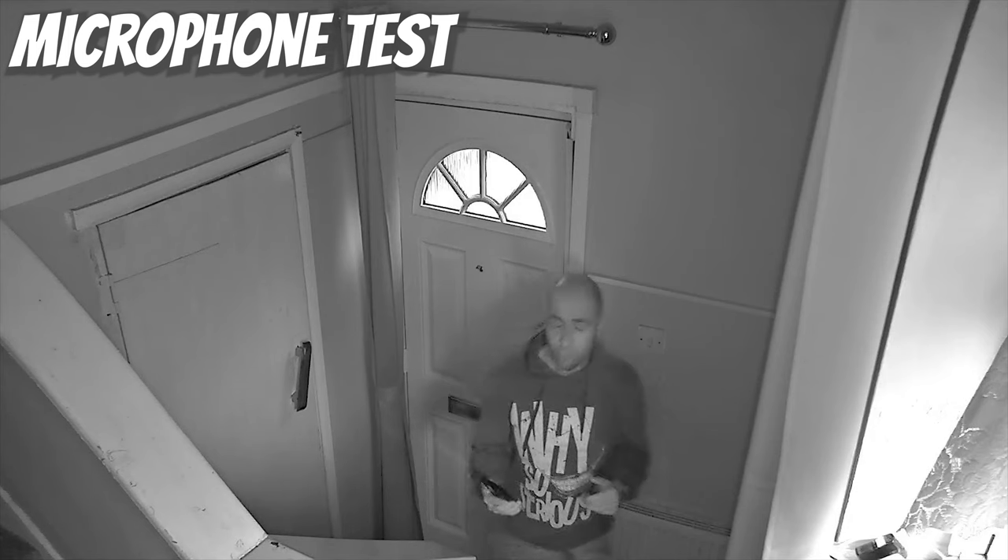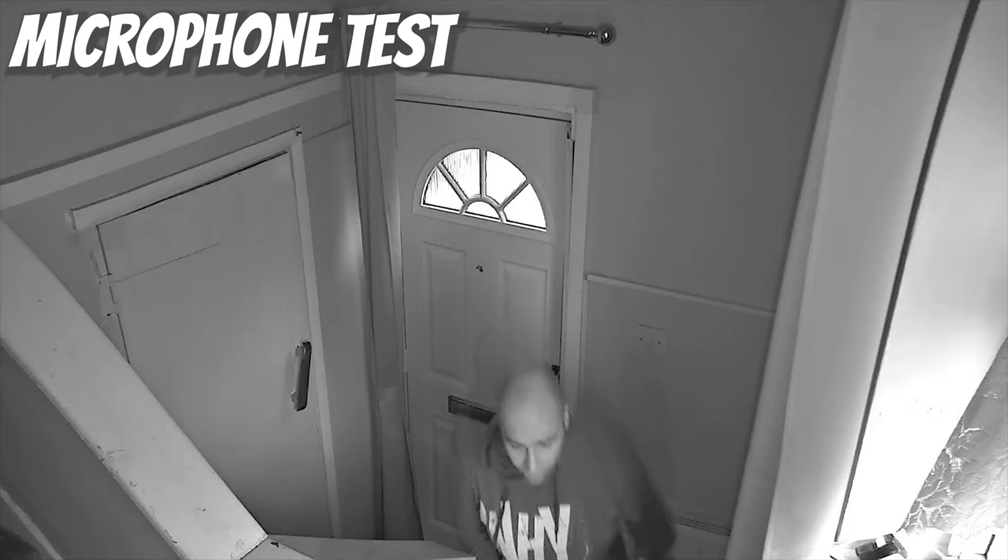This is an audio test using the Ghoul camera. We're approximately six feet away, indoors, and it is quite echoey. If we walk directly underneath the camera, this is the best audio you're going to get because we literally can't get any closer to the microphone.